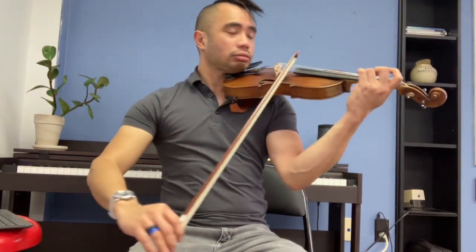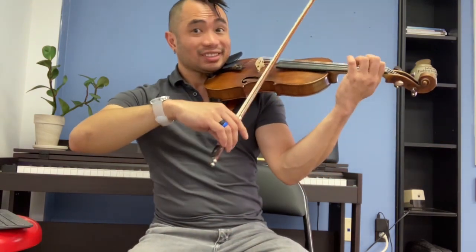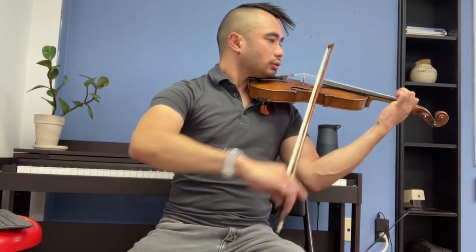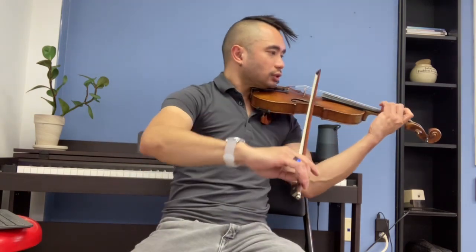Up bow! Third position! Almost time for the harmonic.